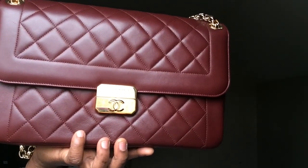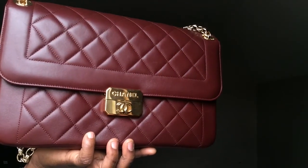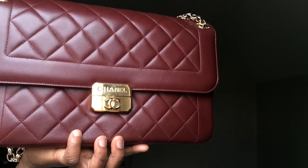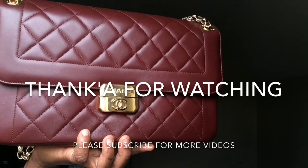That is all I have to share with you guys. I hope you like this video — please subscribe to my channel if you haven't done so, leave me a comment down below, and please thumbs up this video. Thank you so much for watching, I will see you in my next video, bye!